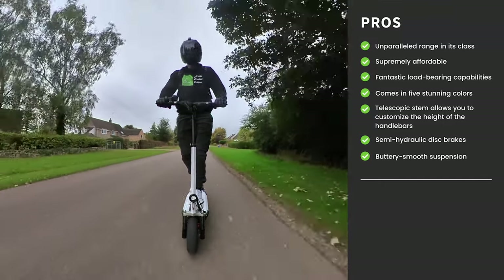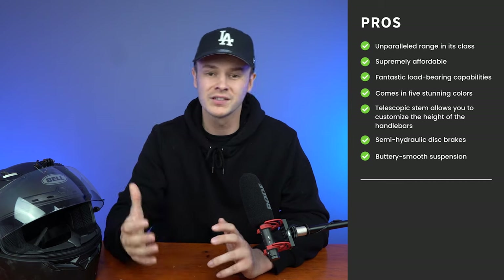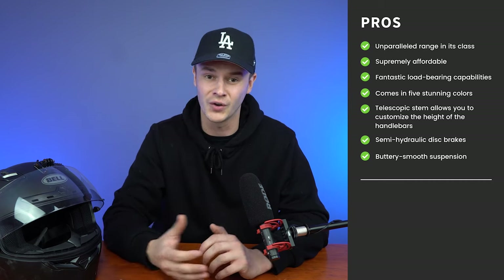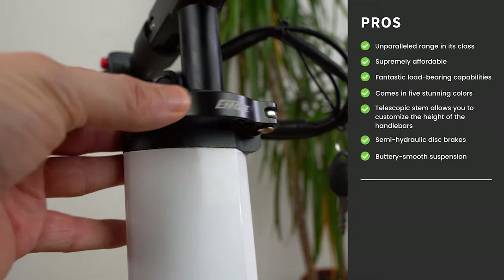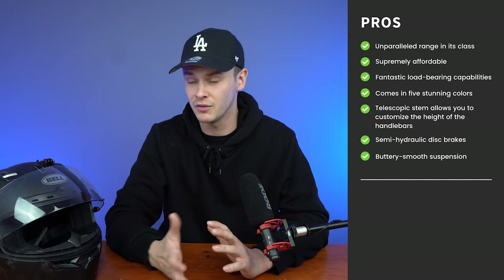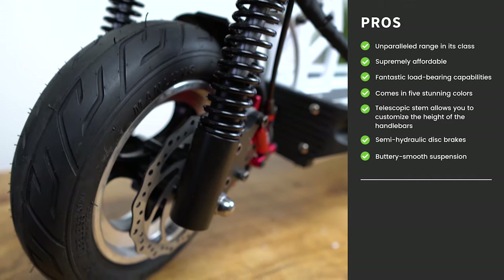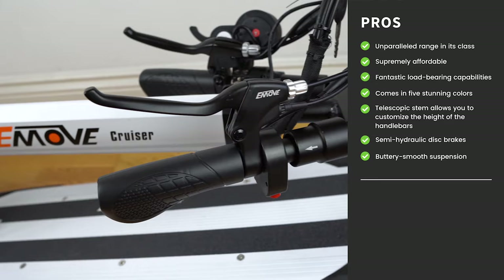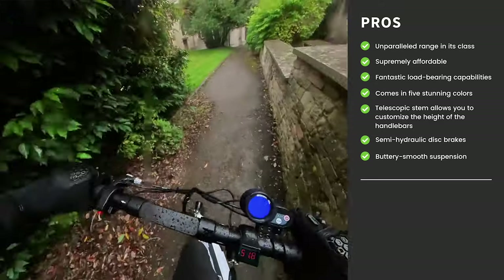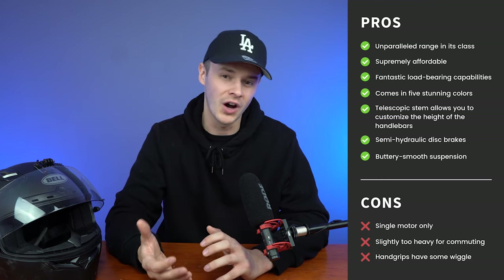Let's start with the pros. It has an unparalleled range in its price class. It's supremely affordable. It has fantastic load-bearing capabilities. It comes in five stunning colours, meaning you can personalise it to your own tastes. You have a telescopic stem that allows you to customise the height of the handlebars, making the scooter more adept for riders of different heights. It has a buttery smooth suspension system, foldable handlebars which make it much more compact, and an IPX6 water resistance rating.